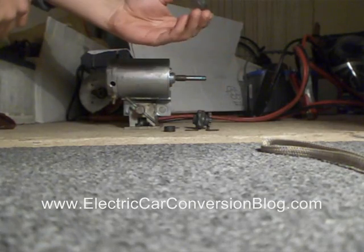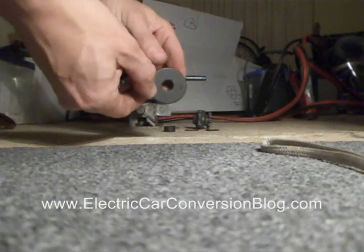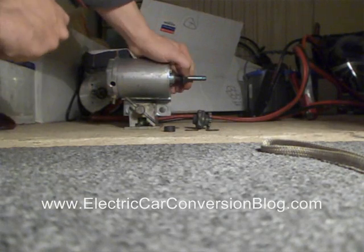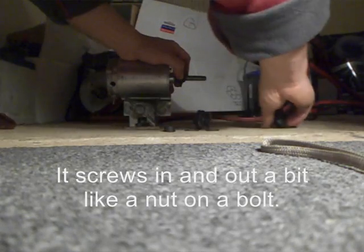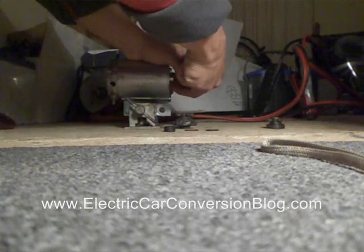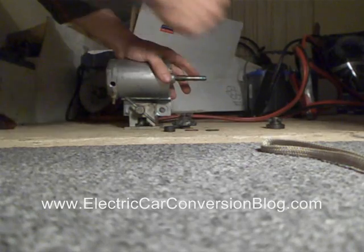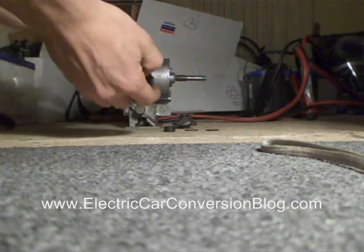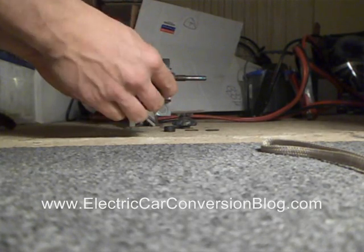The starter motor had one of these things — I don't know what it's called — but it's got these grooves in there. And these grooves can grip into the shaft, and if you hold it in place, they can actually turn together with the shaft. So I decided to get the go-kart sprocket and weld it onto whatever you call this thing.